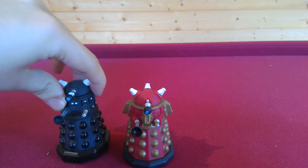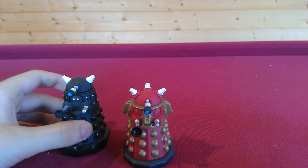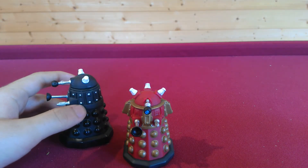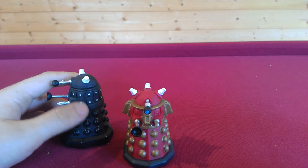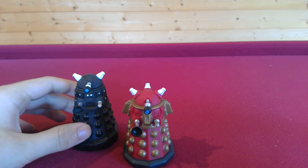Next we have Dalek Sec. As you can see, it's completely different from the Red Supreme. It has the white bolts on the struts here, and again the traditional three rows of globes. It's quite a nice addition.